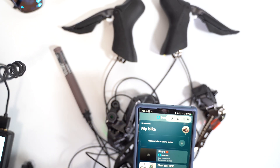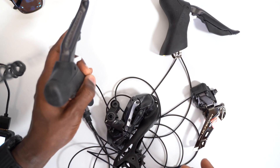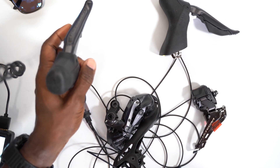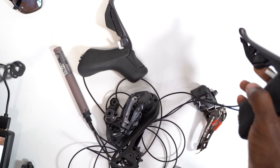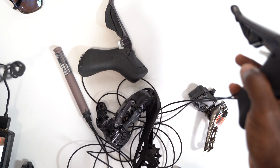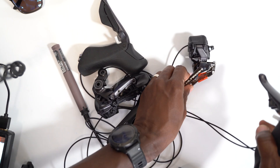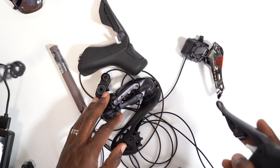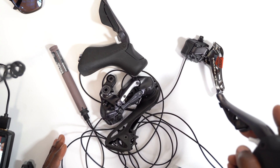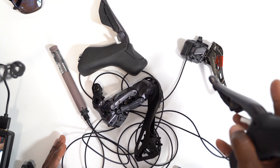That was pretty straightforward. I was able to get all of the components connected. Once everything was connected I went into the app and created a new bike profile. At first I synced the shifters to the rear derailleur wirelessly, then I unsynced them — de-tethered them — and made sure that even without wireless sync it could still control the front and rear derailleur, and that worked out just fine.